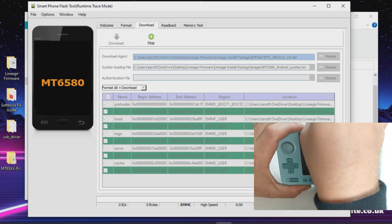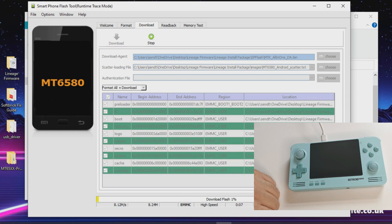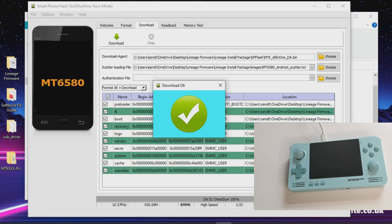This process takes a while. You'll see a progress bar at the bottom of the program — it took me around 15 to 20 minutes to install. Once the process is complete, you'll see a green tick. That's the third step out of the way.